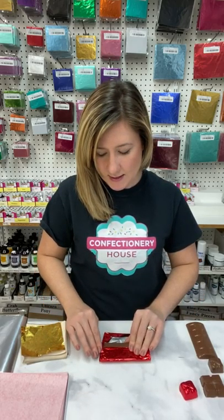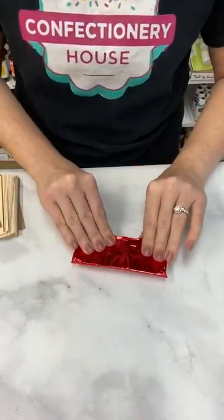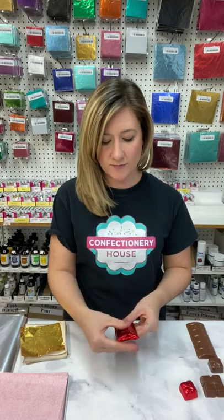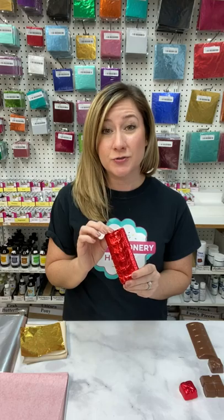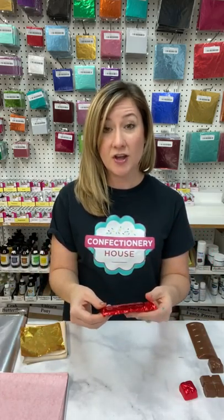You're going to pull one side nice and tight over the ends. And here you have your chocolate bar. You can smooth this out if there's any design or impression on the top so that you can see it through the foil. You can also go into a design program and print out little custom chocolate bar wrappers, just print them on paper, wrap them around with a little tape, and you'll have a custom chocolate bar wrapper to go right over this foil.